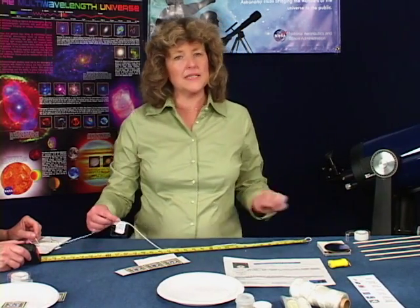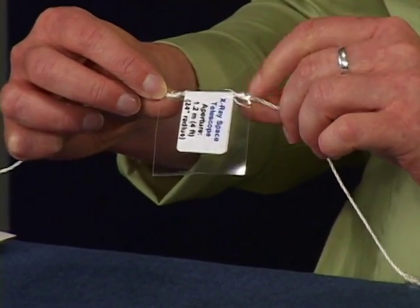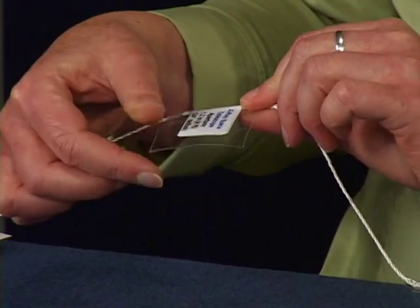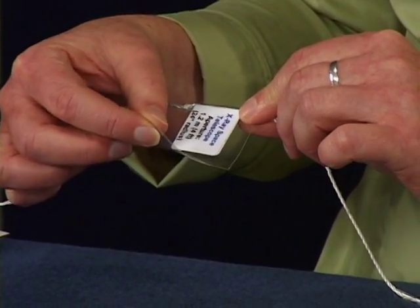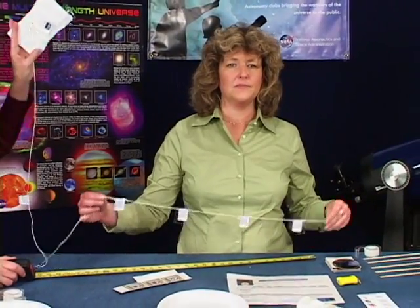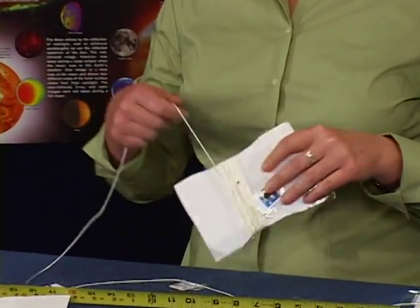You might want to put a single knot on either side of the label to keep it from slipping. To make the label stronger and more moisture resistant, place tape over the label. When you're all done, it should look like this. You may want to wrap the string around a paper tube or other object to prevent it from tangling. This string is long enough to go the size of the 10-meter Keck telescope mirror.